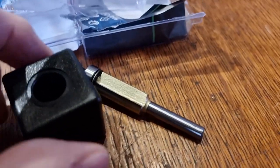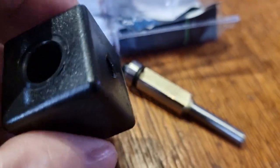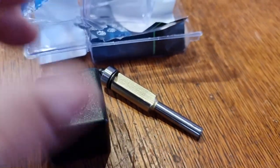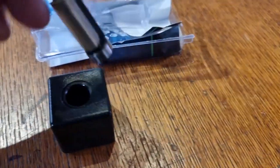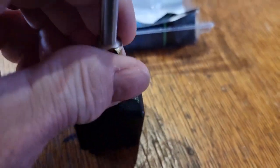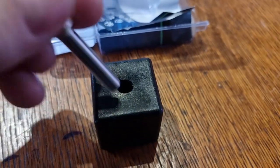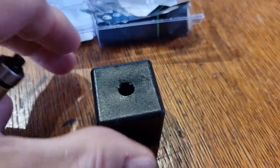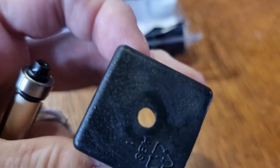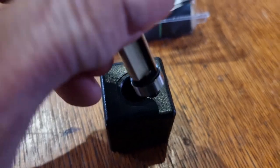Anyone living within a 10-mile radius of Sheffield, I feel I ought to offer my apology for the foul language whilst attempting to remove that little thing from its packaging. That didn't go particularly well by anyone's stretch of the imagination, but it is done.